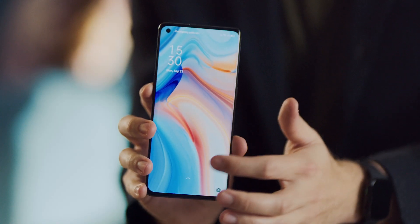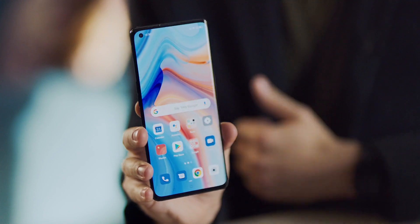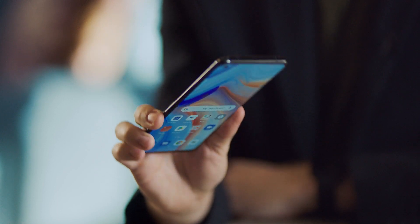So I've got everything set up now, and the first thing you'll notice is just how smooth this is, because we've got a 90Hz refresh rate, and paired with that Snapdragon 765G and the 12GB of RAM, it's a really nippy phone.